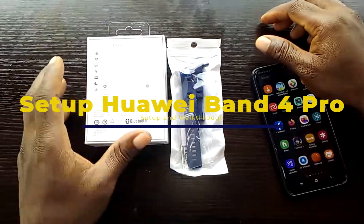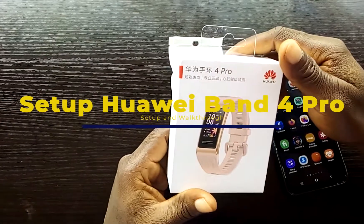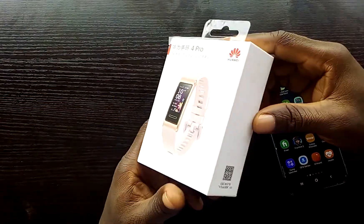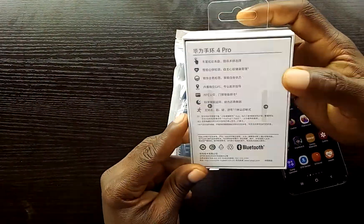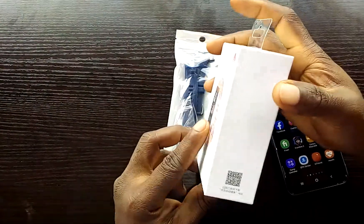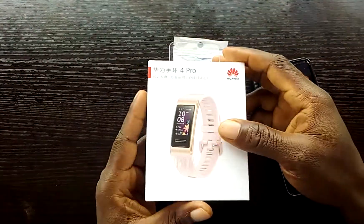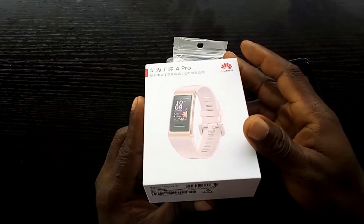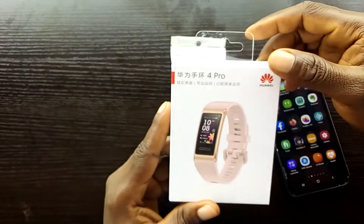What's up guys, welcome to Smart Voice Race. In this video I'm going to walk you through how to set up and use the Huawei Band 4 Pro, which I just received. I'm going to be unboxing this smart band and setting it up to see how it works.